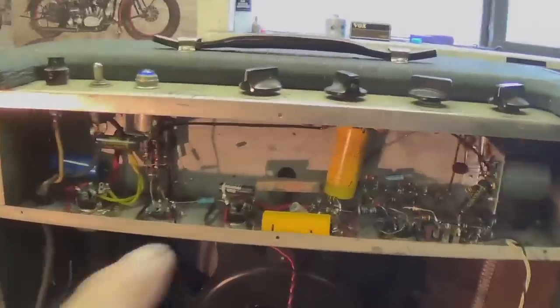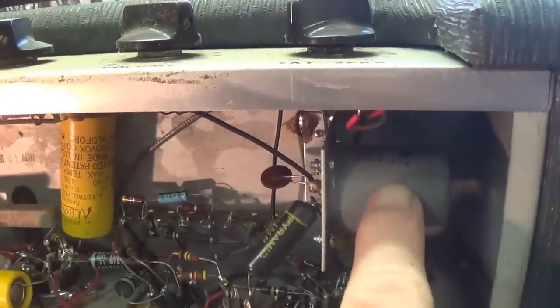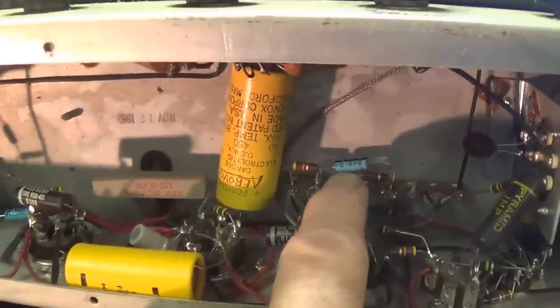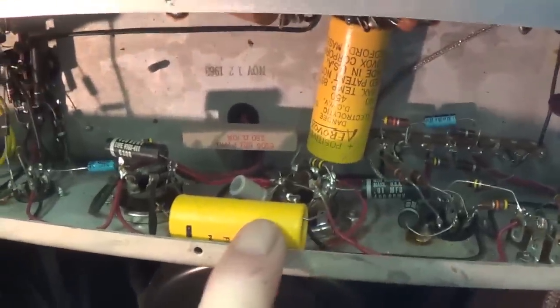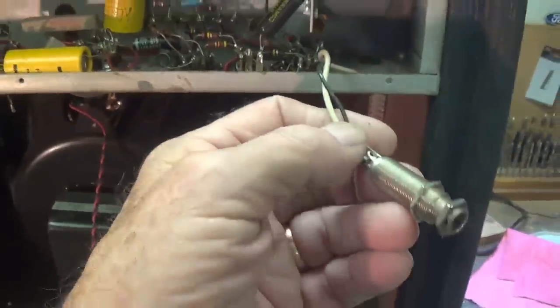Now let's take a look inside at the circuit, which when lit up is surprisingly simple for an amplifier of this size. This is a mysterious device here — it may be a transformer or some sort of can capacitor, going to have to check closely. We see that it's been worked on; there's some new caps here, which makes me nervous since I don't have a schematic for this. I'm just going to have to hope that whoever did work on it put things in the right place.